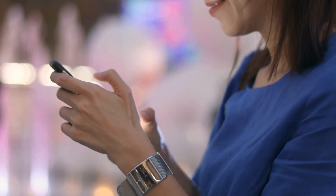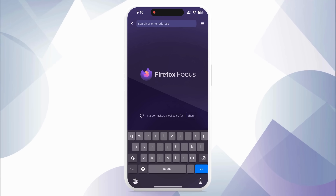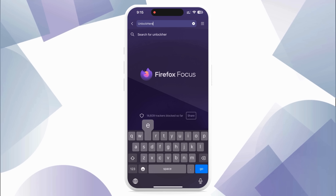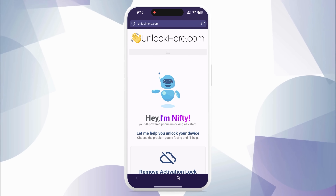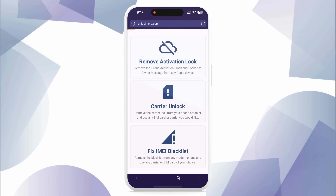Alright, let's jump right in. First things first — on either your phone or computer, open your browser and head over to unlockhere.com. This is a web app powered by a cool little AI assistant named Nifty that's all about unlocking mobile phone restrictions. Once you're on the site, let Nifty know you need an iCloud unlock — just click on activation lock.